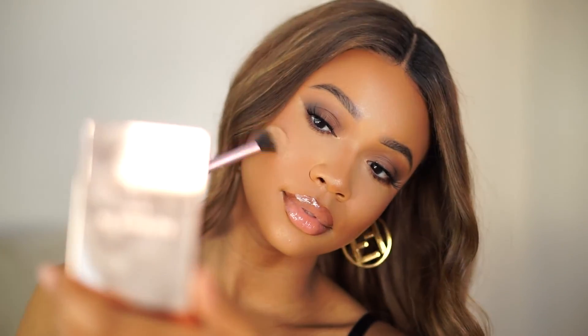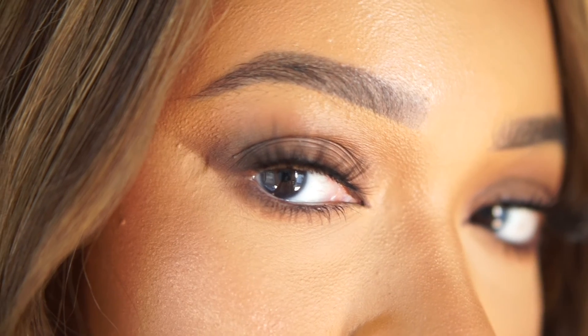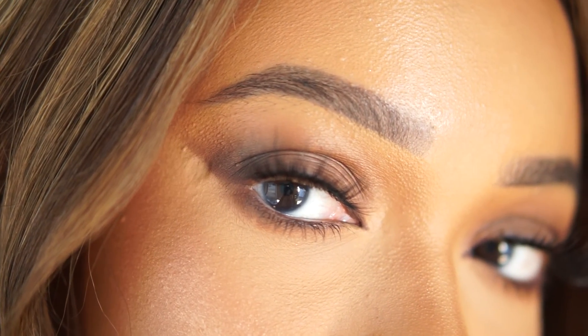That is the final look! I did want to elongate the inner corners of my eyes, so I went back into the Sparkler quad with a little angled brush and used that darkest brown to extend the inner corner slightly. And that's it! Very glowy, very versatile, looks great year round. Let me know what you want to see next in the comments. If you're new here, subscribe, turn on bell notifications, follow me on all socials — see you in my next video!